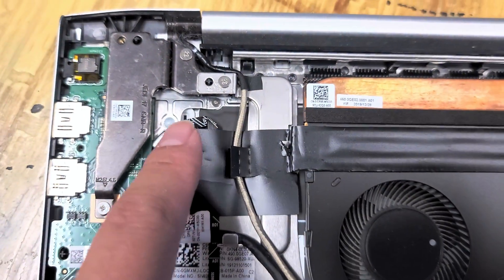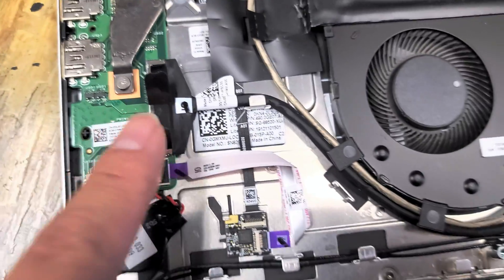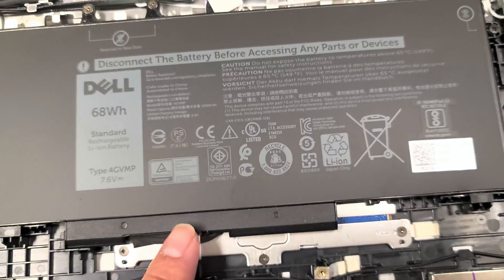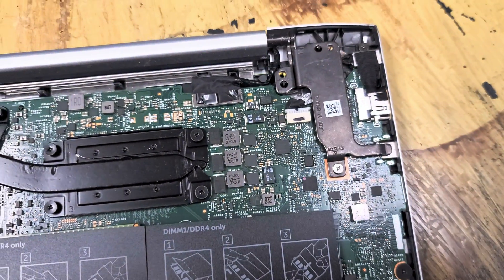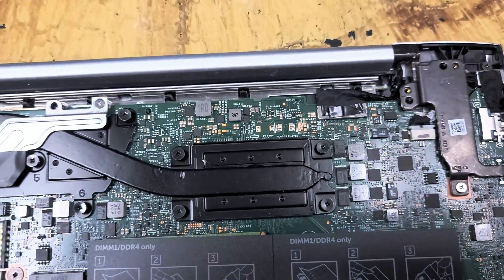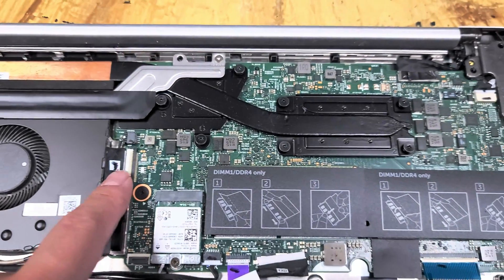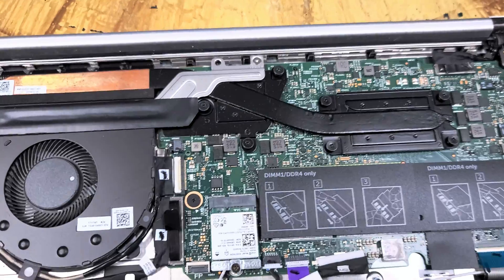I think this connector is the fingerprint sensor — it goes up into the power button area. Headphone jack and USB ports are on this side, so you can replace that. Speakers here. The trackpad looks like it would be removable — there are screws there. The battery cable runs underneath the battery and up through here. I think this is the LCD cable connector, which also handles the touchscreen. There might also be a webcam cable — possibly touchscreen and microphones. There are quite a few cables.